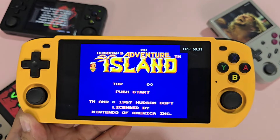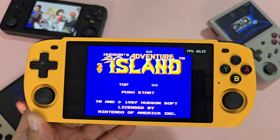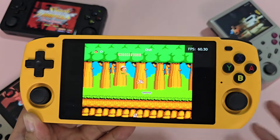The smaller screen actually makes the visuals sharper over the X55. However, the black bars for retro systems — which are almost all of them — are very prevalent. Use widescreen hacks if they are available.